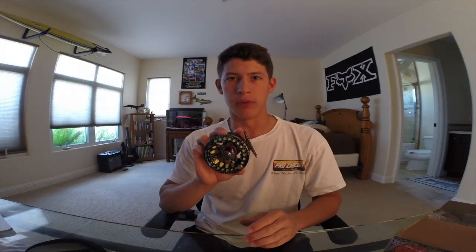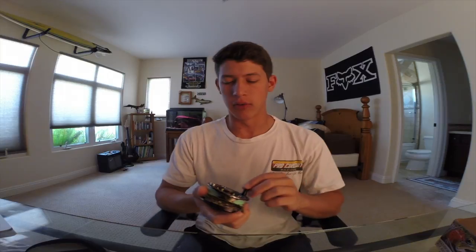This reel that I'm holding is a 4-5 weight reel — that is their smallest size. They make 4-5 weight, 5-6 weight, and 7-8 weight, so they pretty much cover all of your trout needs from the smaller trout to the bigger weights.